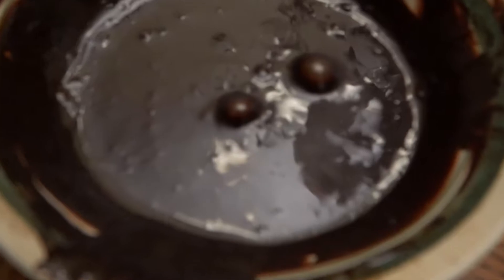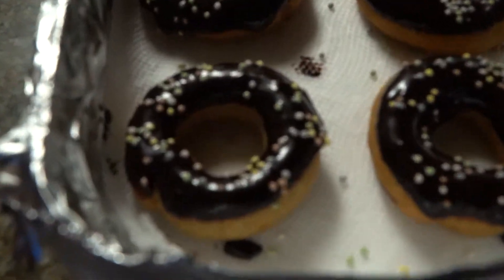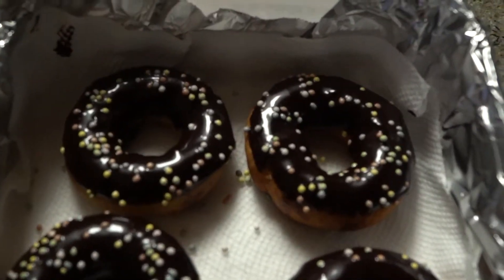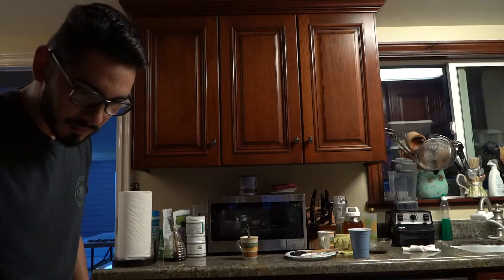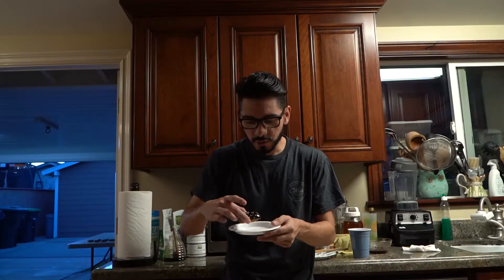Alright, we're checking back in now that they're all done so I can taste them. My mom made the icing — cacao powder, coconut oil, and raw unfiltered honey — and this is the end result. Check it out! She got vegan sprinkles from Mother's Market. They look pretty bomb. Alright, taste test — dang, it's dripping.